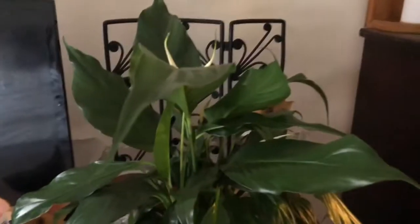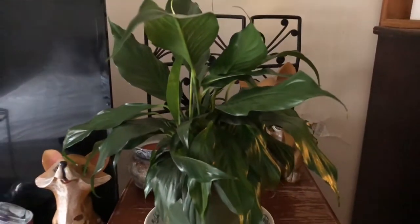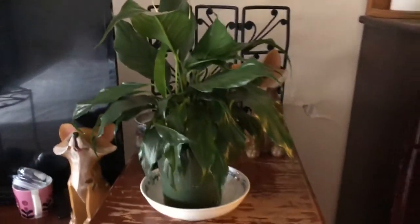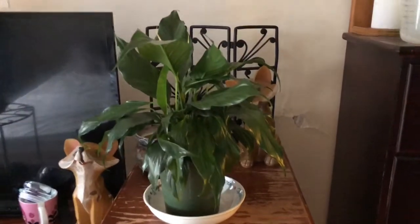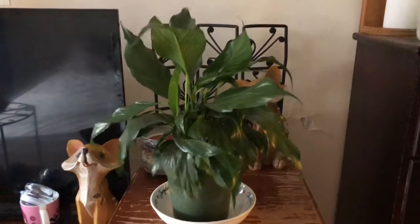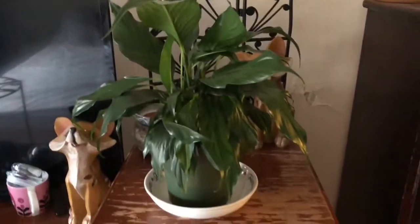Hi guys, I just wanted to show you what a very thirsty peace lily looks like. When should you water your peace lily? When your peace lily looks like this — droop city. This only happened overnight, so it's not like it's been sitting like this. I just wanted to show you how it looks like the plant is dead, and how much it'll revive itself once I give her some water.